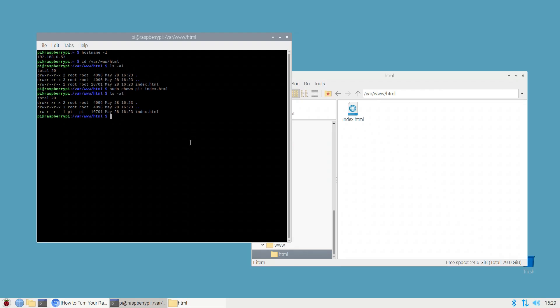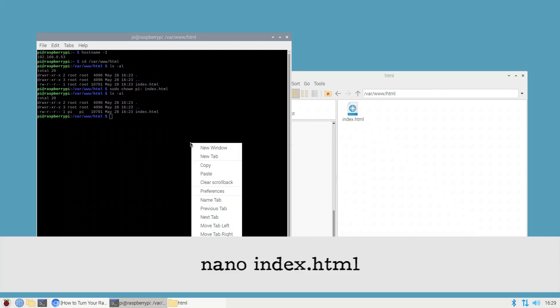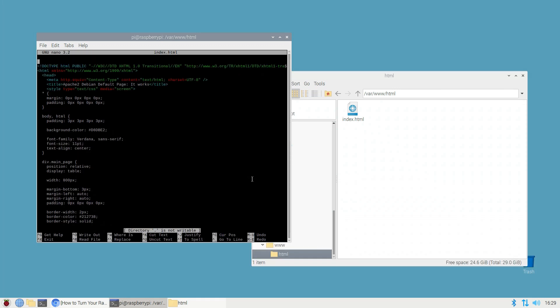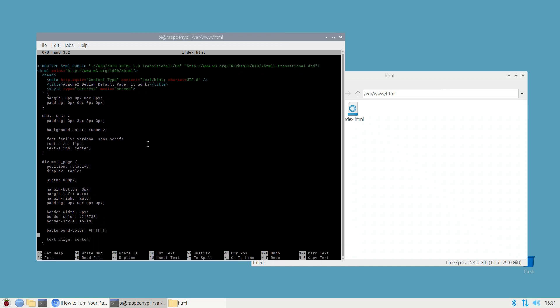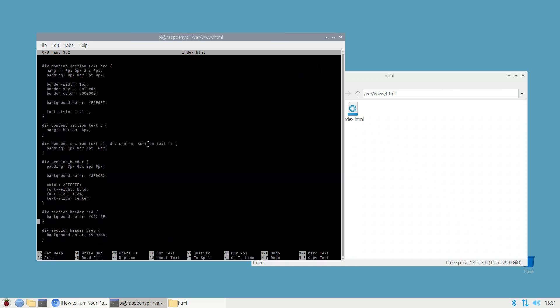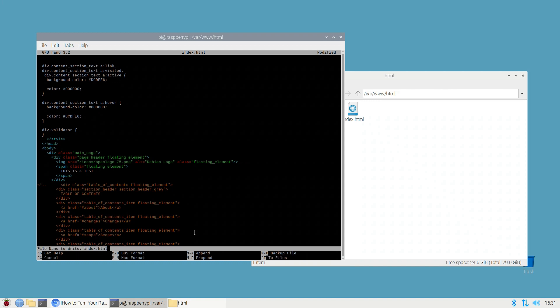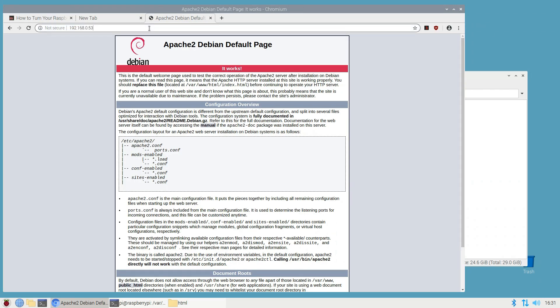You can now open the 'It Works' page for editing by running: nano index.html. This launches the index.html file in Raspbian's nano text editor. You can change any part of the page's code, but to keep things simple, we'll just change the heading text — navigate to the appropriate line and change it to 'This is a test.' Once you've made the changes, save the file by pressing Ctrl+O followed by Ctrl+X. Now load your Raspberry Pi's IP address in your web browser again and you should see the changes.